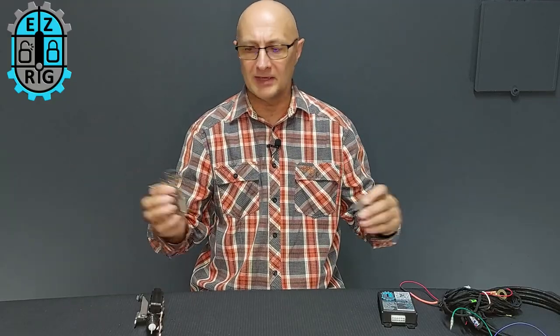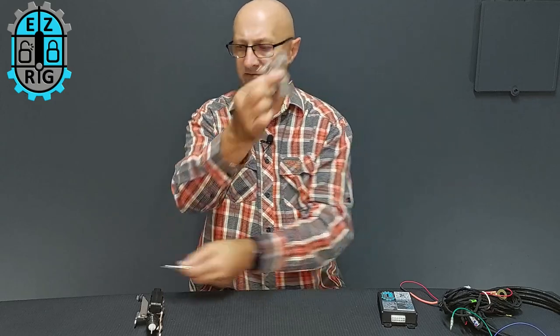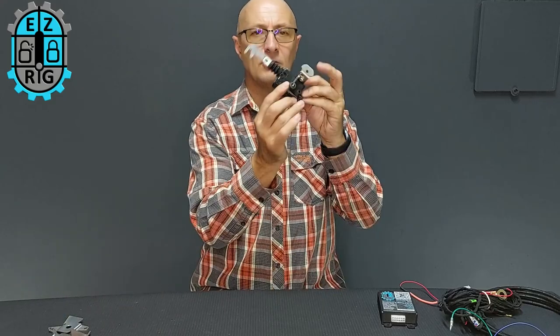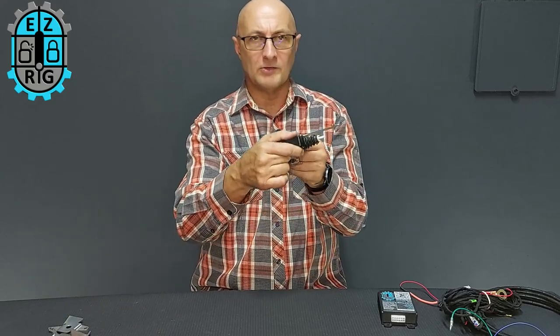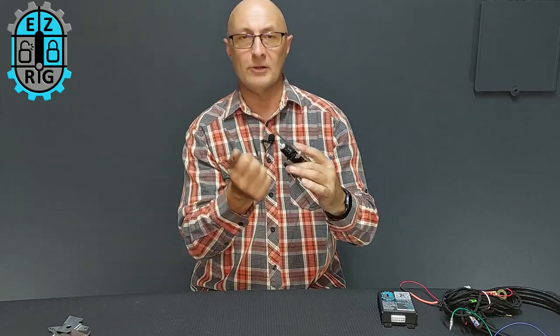First, we remove the existing lever and pop these parts in. Then we have a central locking motor, and this motor will move the actual lock mechanism — meaning that if the vehicle is locked, the tailgate is locked.